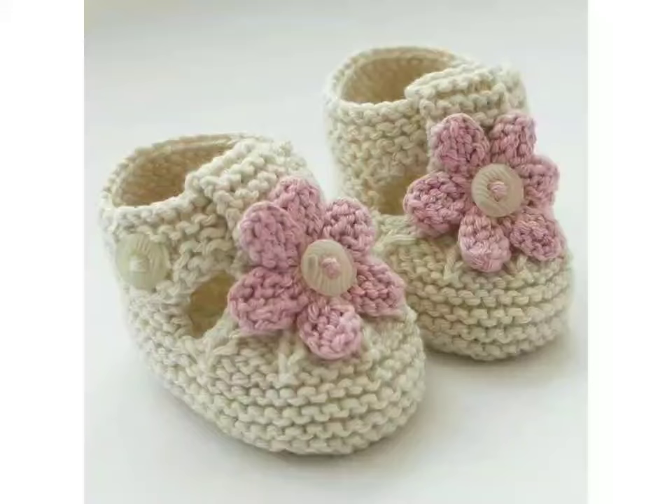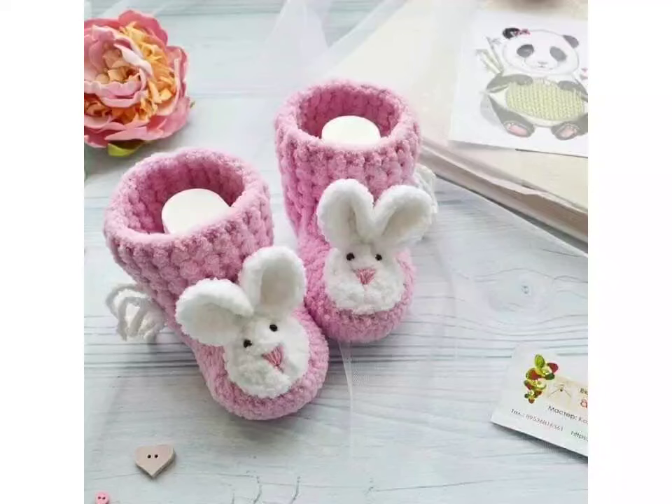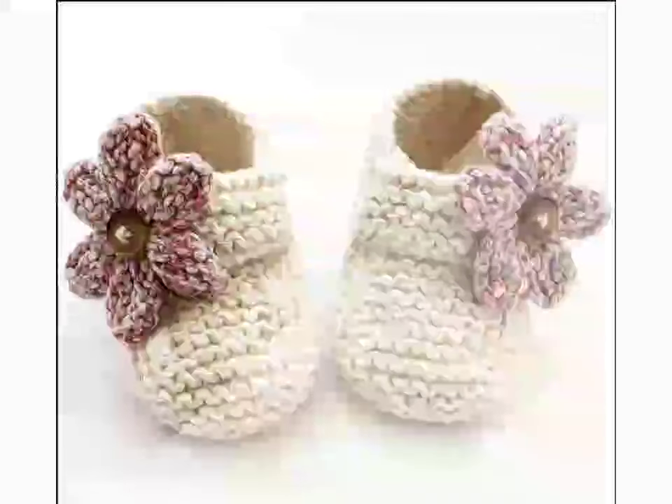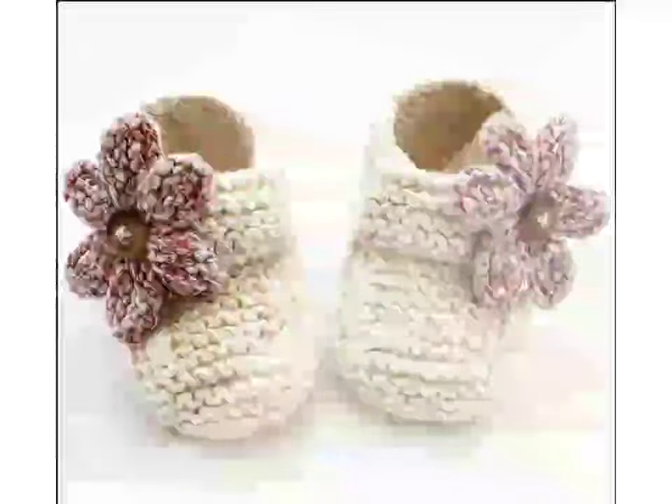The Easy Peasy yarn does not fray or split, so it's forgiving when you make a mistake. Plus, it's available in 13 different colors like Happy Hour, Elemental, Leafy, and What's Up Buttercup. You can buy it from there.